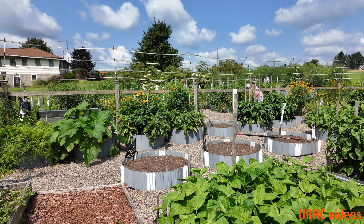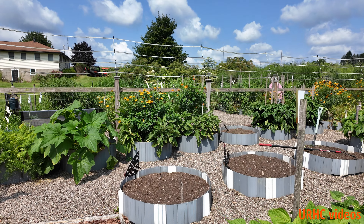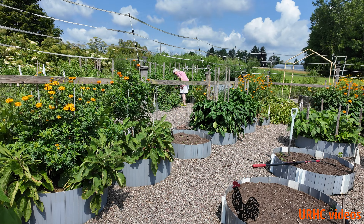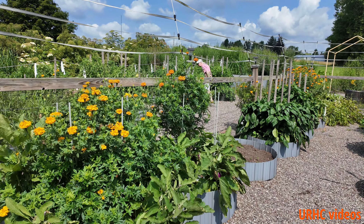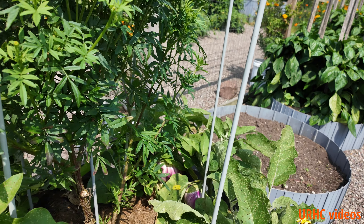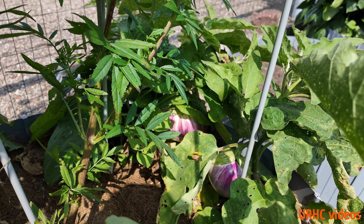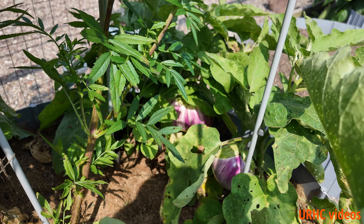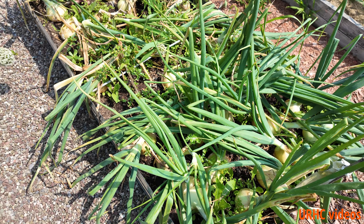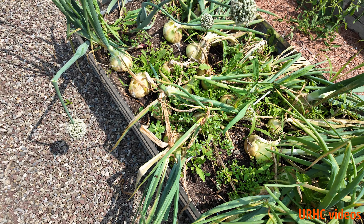First we'll take a quick walk around here. You can see everything's doing pretty good. We've been really hot, humid, and dry, so we've been doing a lot of watering. Some of the beds are emptying out now and we're getting loaded up with eggplants, so we'll be freezing eggplants probably tomorrow or the day after. We've had a lot of different vegetables we've been eating lately, but it's time to pull the onions.